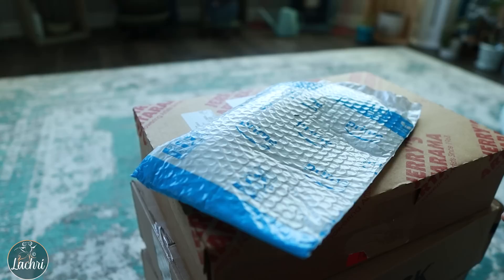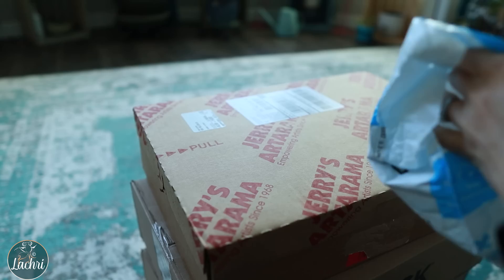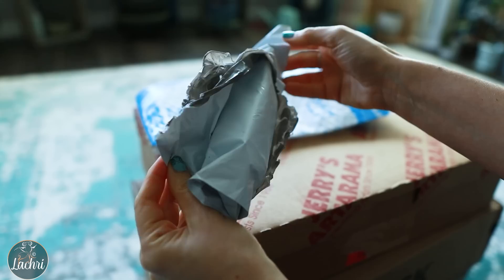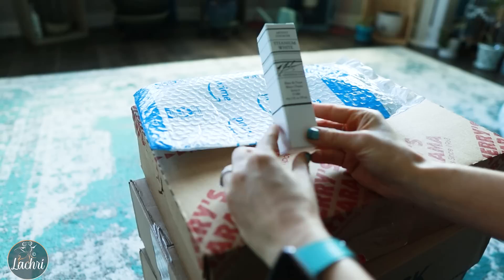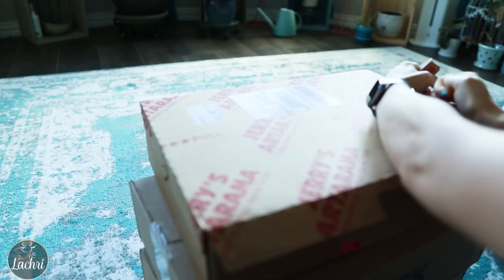First thing I'm going to open is my Amazon order. The only reason I got this from Amazon and not Jerry's or Blick is because it was an afterthought — to save on shipping it ended up being cheaper to just order it there. So let's see how much plastic we can use to package an item. Oh my gosh, Amazon — I'm still trying to open this like five minutes later because I couldn't find my scissors. Okay, so the first thing I've got is white gouache, to use for my white highlights, because I am not a proper watercolor artist. Gouache is just opaque watercolor.